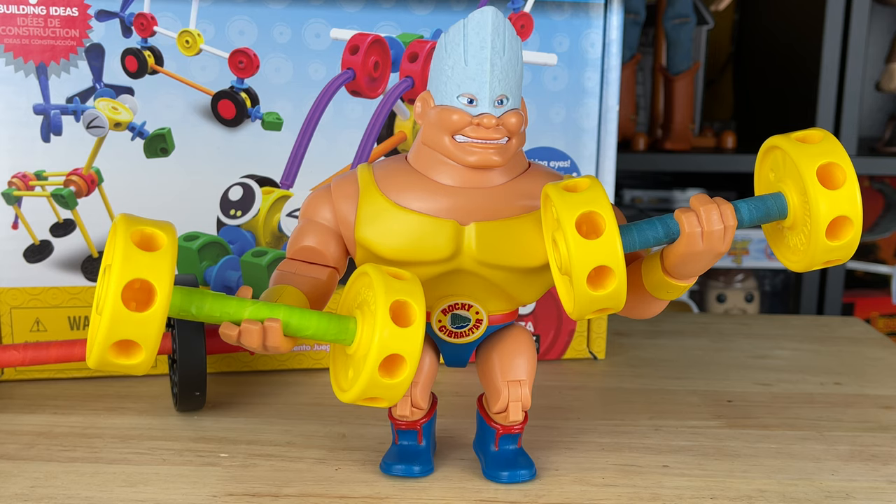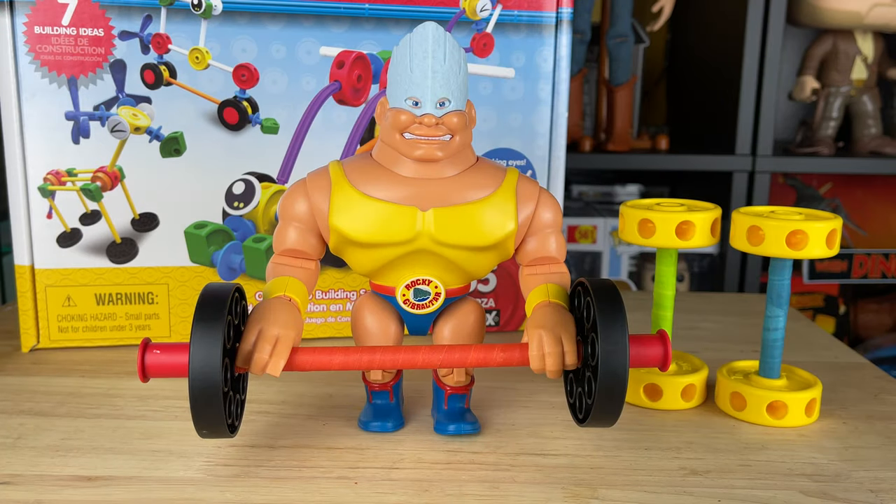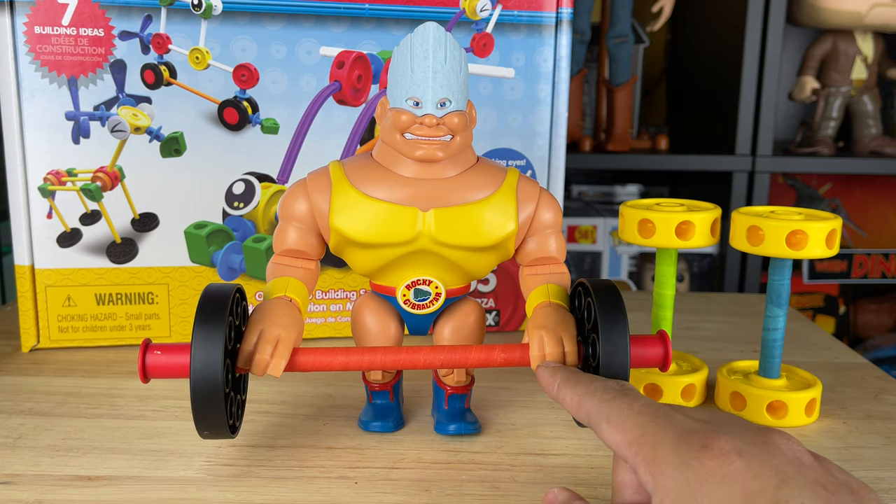I plan to do something really fun for Rocky in the next video using stop motion. Now that I'm done modding his shoes and adding Tinker Toys, he definitely has the looks, and Rocky is serious with his giant barbell weight, which is really cool.